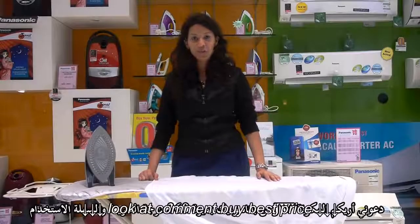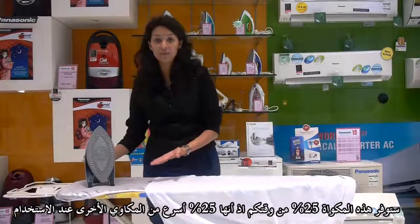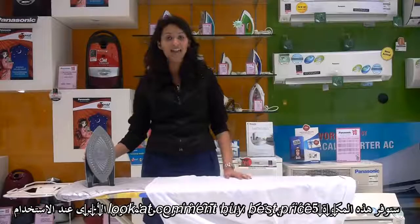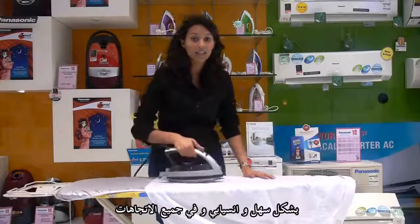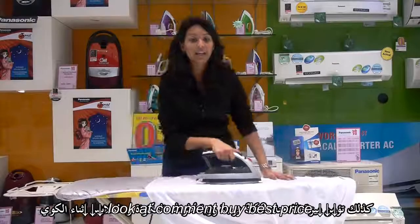Let me introduce you to the 360 degree quick iron. This iron is going to save 25% of your time because it gives you 25% faster ironing. Its 360 degree design allows you to iron in multiple directions and gives you a 360 degree view while ironing.